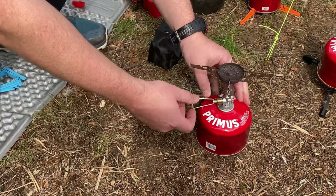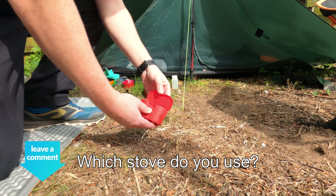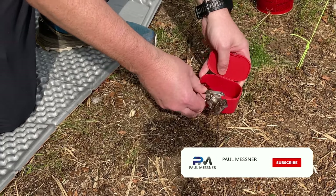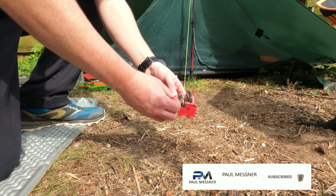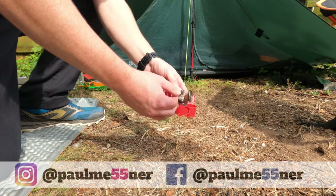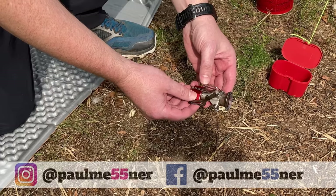I've used all three of these stoves a number of times and overall they all perform really well. First up we've got the MSR Pocket Rocket 2. This is the lightest of the three stoves, weighing in at 2.6 ounces and currently priced at £29 on Amazon. It's also the cheapest of the three stoves, and as you can see it's a very compact and simple stove to set up.